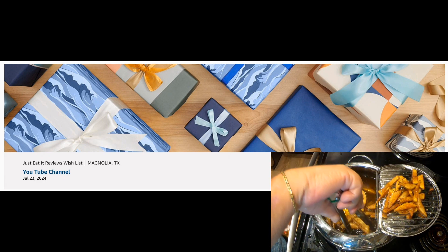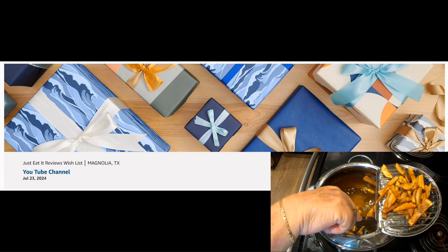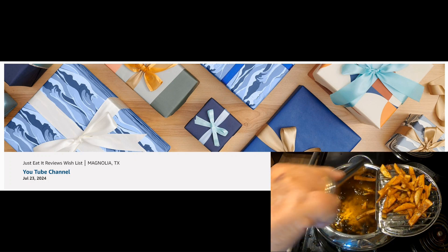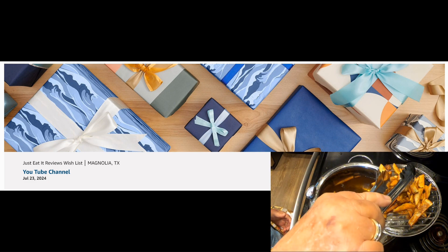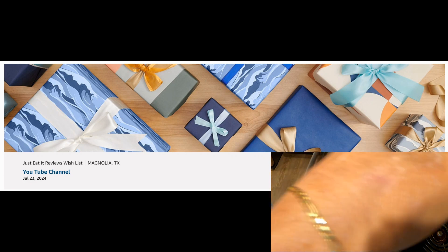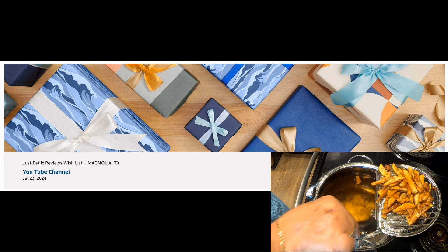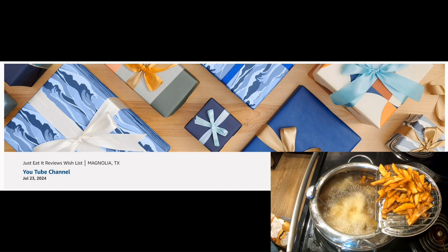The items I test and review are purchased with my own money — our channel is not sponsored by anyone related to the items we review. If someone sends us something to test, we'll let you know. Just beneath the video there's a section that says 'more' — that's where you'll find all our links, including our new Amazon wishlist. If you'd like to see us test something, you can send us a gift, though it's not required. If you leave a comment or ask a question, we'll do our best to answer. Please consider liking the channel, subscribing, and ringing the bell so you know when we post new videos.